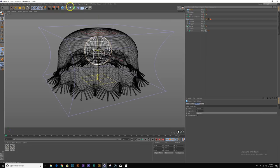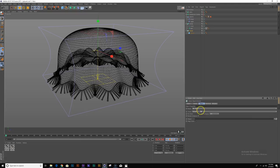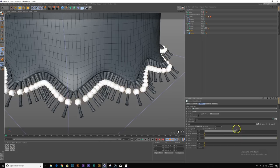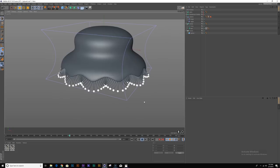Let's create the ends for these tentacles. I'll create a sphere, drop that into a cloner object, and scale our sphere down quite a bit. In the cloner, let's change the mode to object with render instances and reference our hair object — right away you have a lot of spheres. Let's turn our count to one and move our offset to 99 so it's right at the end. Let's play this back and see how it looks — cool, I think that looks pretty good.